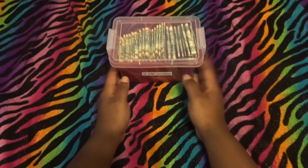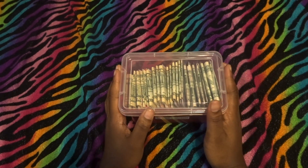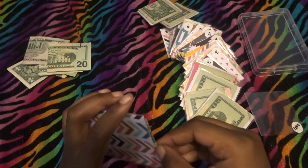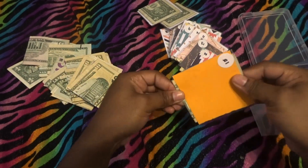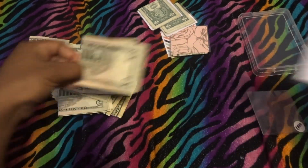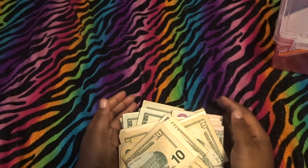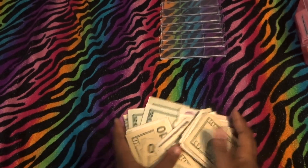We have finished the 26-week envelope challenge, which we definitely finished in about a month and a half. It was super easy and super obtainable. We're going to go ahead and stuff this, and I'm going to tell you where I'm going to be putting this money.